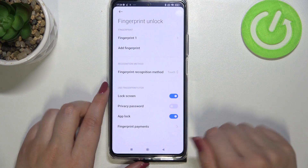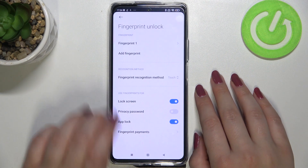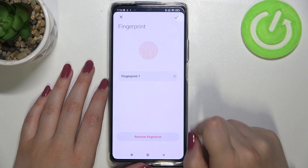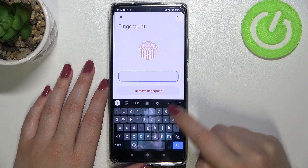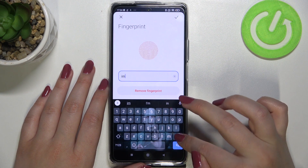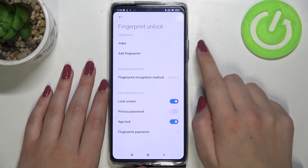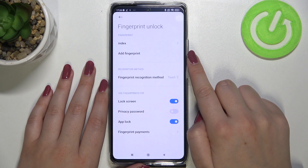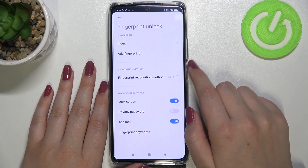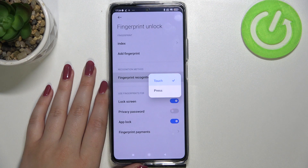We can rename the fingerprint now or later. In the fingerprint settings we can see the fingerprint we just added — tap on it to rename it or remove it. You can also add another fingerprint; I believe you can add up to five fingerprints on this device.